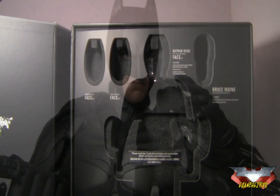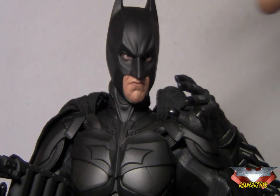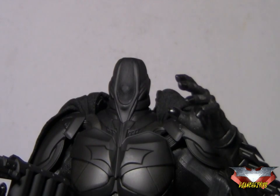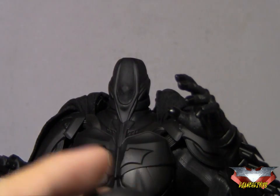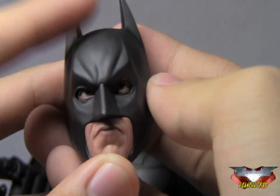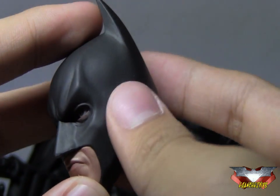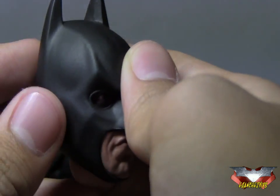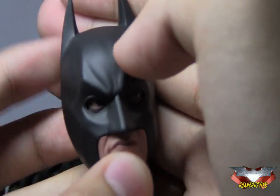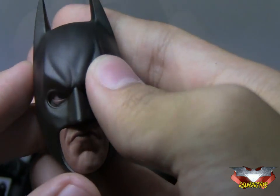Now after looking at the packaging, we look at the figure outside the box — looking really awesome. Really good head sculpt by Hot Toys. It is removable and held on by magnets at the neck. Attention to detail here — they got the texturing of the cowl correctly. The shape of the cowl is awesome, including these little parts by the eyebrows and cheekbones. The definition of the cowl is really impressive.